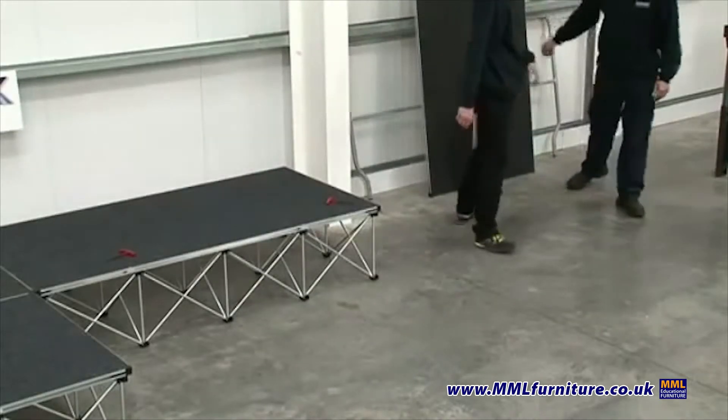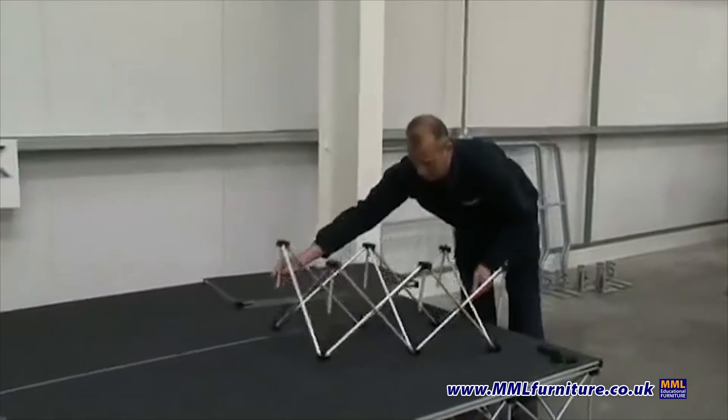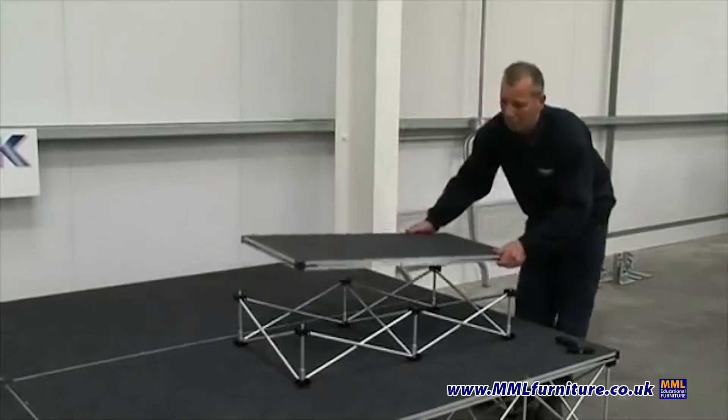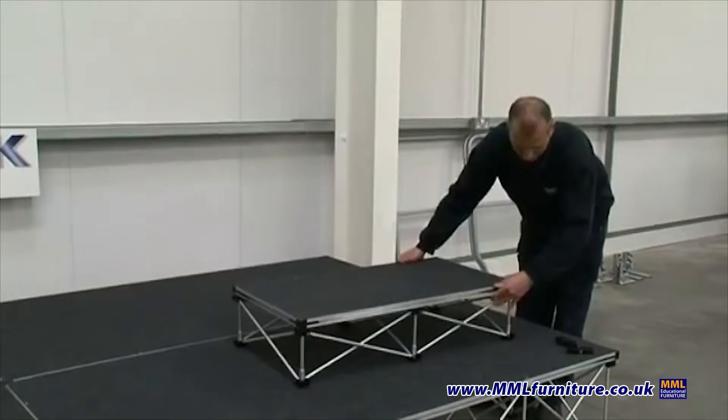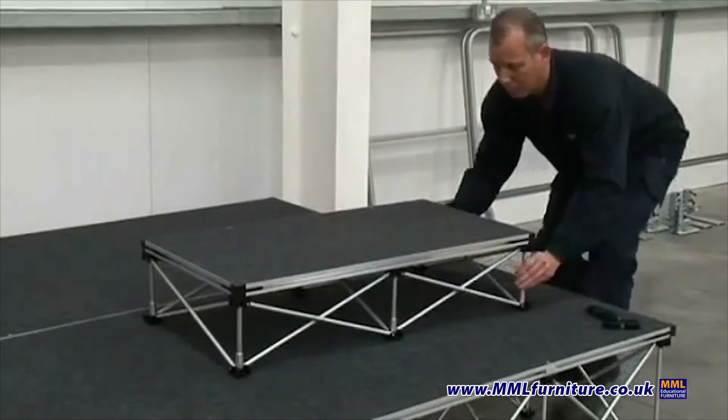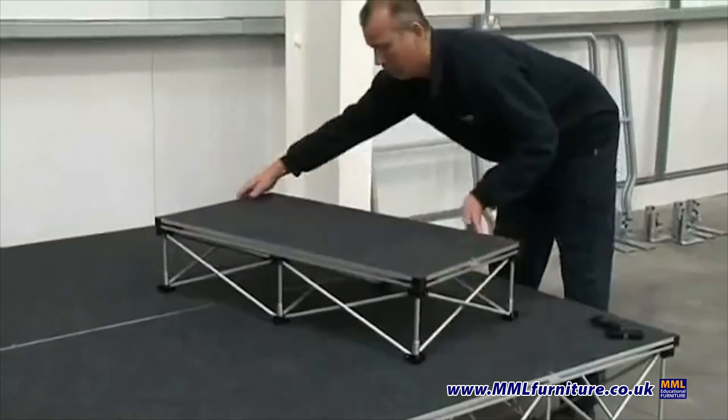Unscrew the deck from the riser using the allen key provided. Remove the stage deck and then fold down the riser.